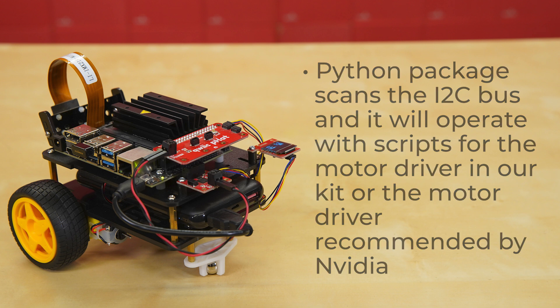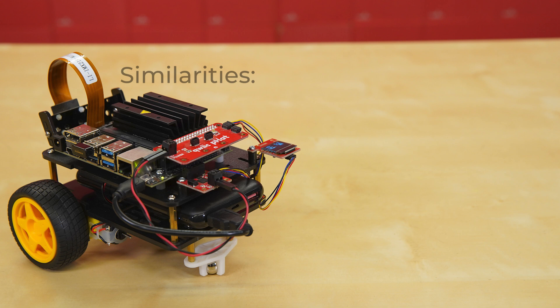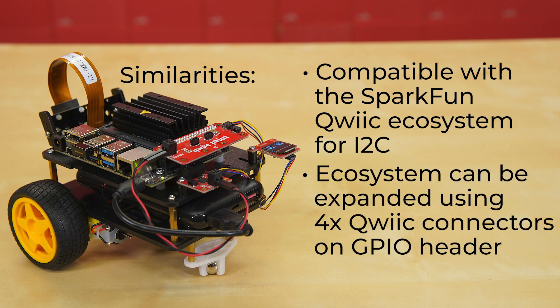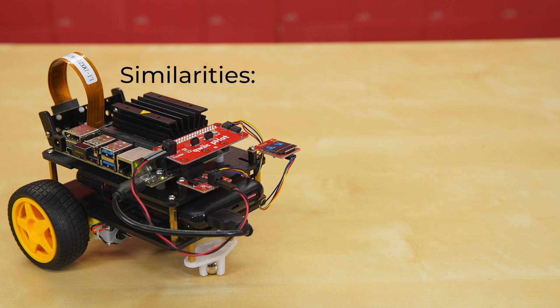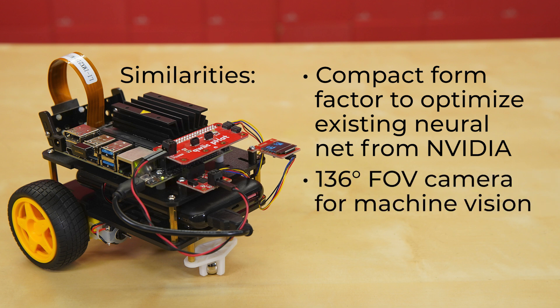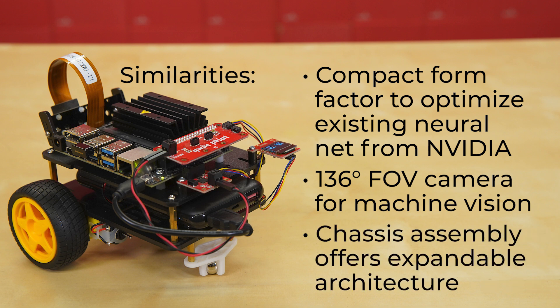Otherwise, the JetBot AI Kit 3.0 is pretty similar to previous versions. It's compatible with the SparkFun Qwiic ecosystem for I2C communication, and that ecosystem can be expanded using four Qwiic connectors on the GPIO header. There's example code for basic motion, teleoperation, collision avoidance, and object following. It comes in a compact form factor to optimize existing neural nets from NVIDIA, and it's equipped with a 136-degree FOV camera for machine vision. The chassis assembly also offers expandable architecture.